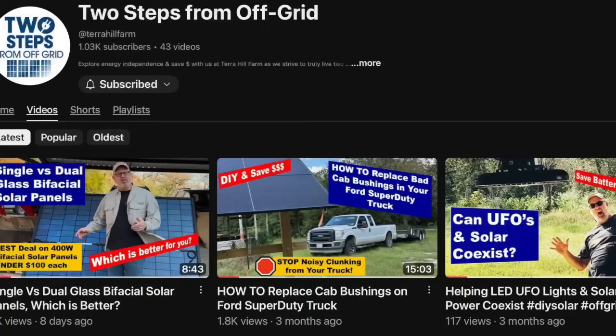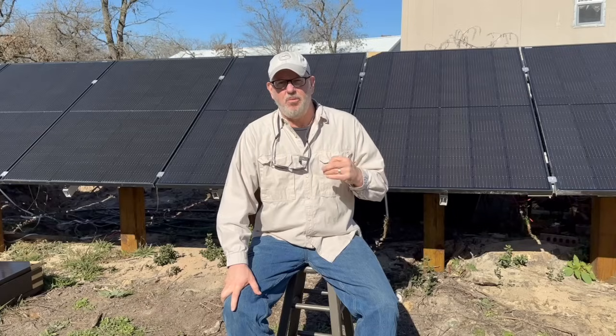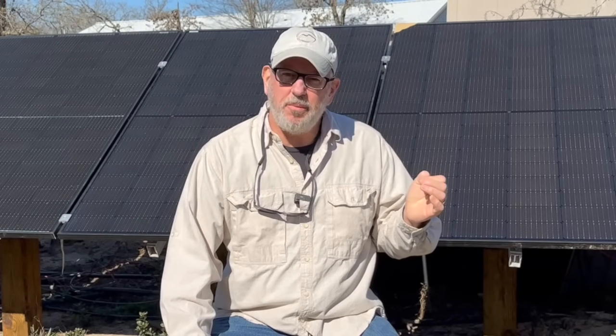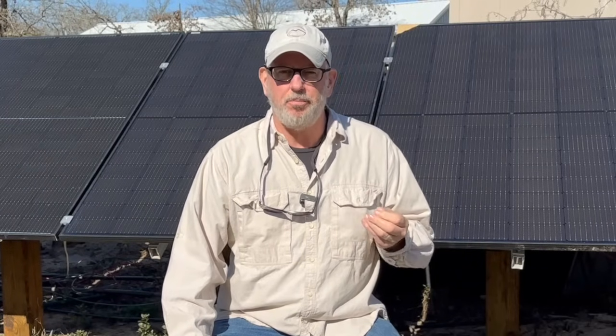Hey, welcome back to the channel. Our last video was looking at the difference between single and dual glass solar panels. And from that video, we got some excellent feedback and some questions. So that inspired me to do a little bit more investigating and some testing. In the comments from that video, some folks reported that they've had excellent performance out of these Hyperion 400 watt bifacial solar panels.